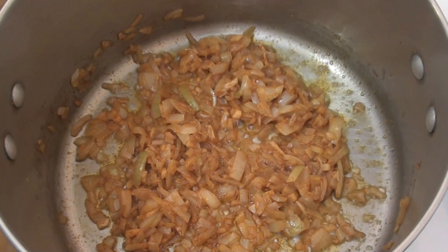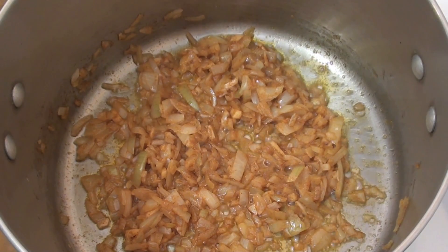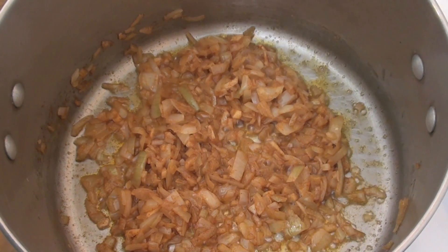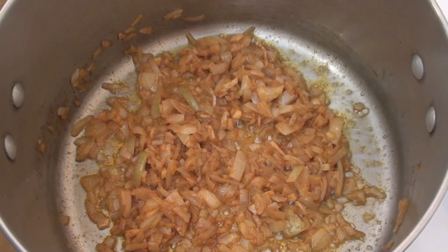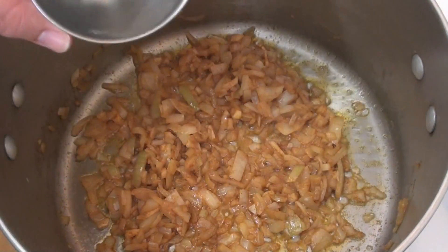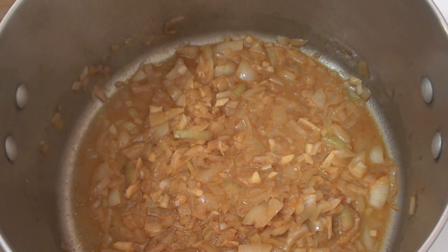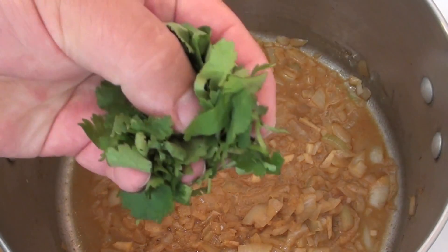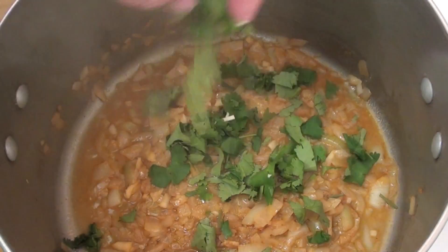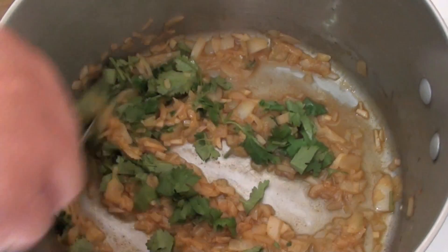My onions have been cooking for about 15 minutes, nice and slow. What you'll find is that the butter will just dry up and it'll look like your mixture's getting quite dry — and we don't want that to happen. So I'm going to be adding in just a small amount of water, just to add back in some moisture. And after the water, I'm going to be adding in some fresh coriander leaves. I'm just going to sprinkle them around and mix this through.